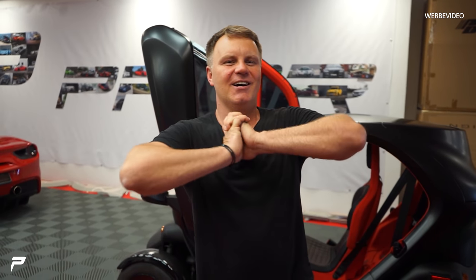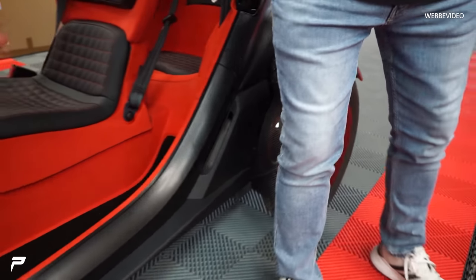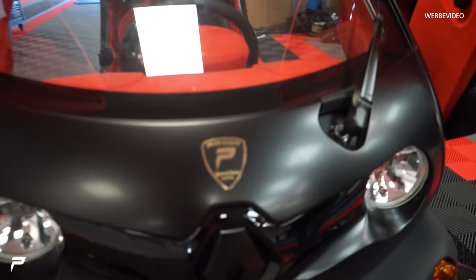So, meine Damen und Herren. Zum Schluss zeigen wir euch unseren Twizy. Davor haben wir das Einbauen und so weiter etwas schneller gemacht. Was haben wir alles am Twizy gemacht? Wir wollten zuerst Breitbau oder Umbau machen, aber dann haben wir uns dagegen entschieden. Warum? Weil in Monaco es wirklich sehr, sehr knapp ist und jeder Millimeter zählt. Deswegen haben wir kein Bodykit gebaut. Aber dafür, zum Beispiel – Carbon-Radläufe. Vorne, hinten. Er hat einen schönen Pfirsich-Button bekommen.